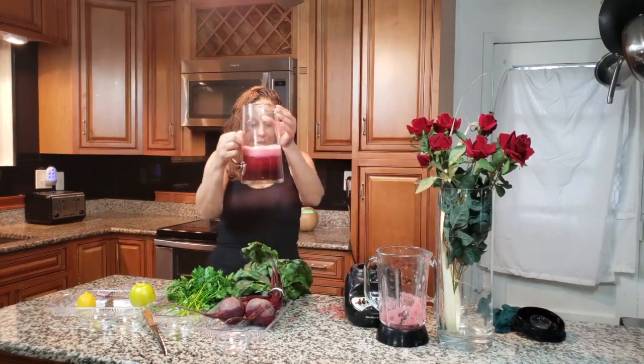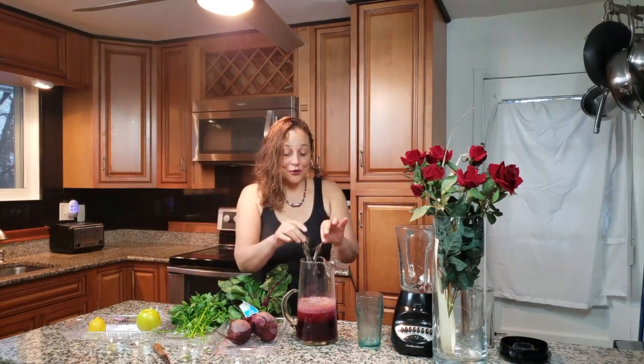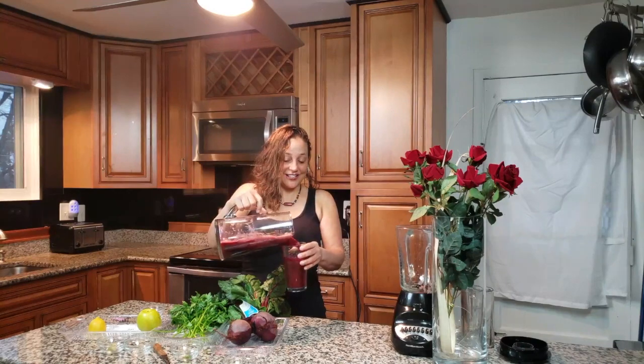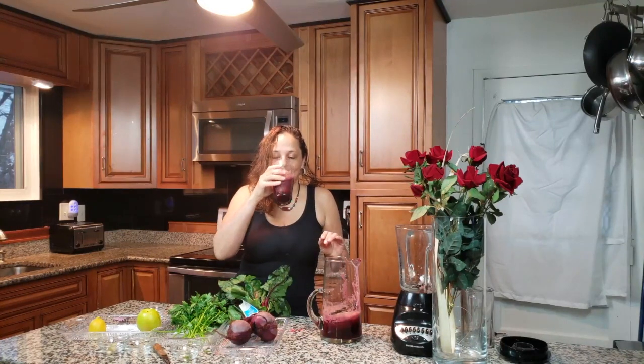This is just a small portion but I'm telling you, it looks so good and it tastes delicious. Here's our finished product — now is where you want to add your fresh rosemary on top. Give it a try and let me know how you like it down in the comments, and please subscribe!